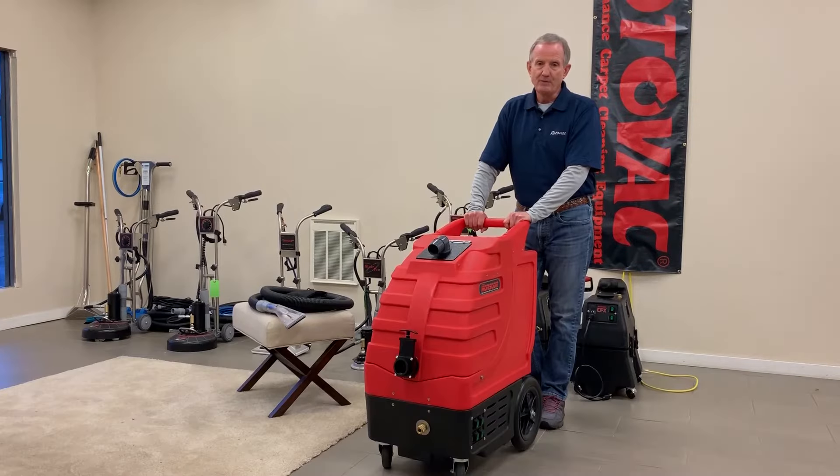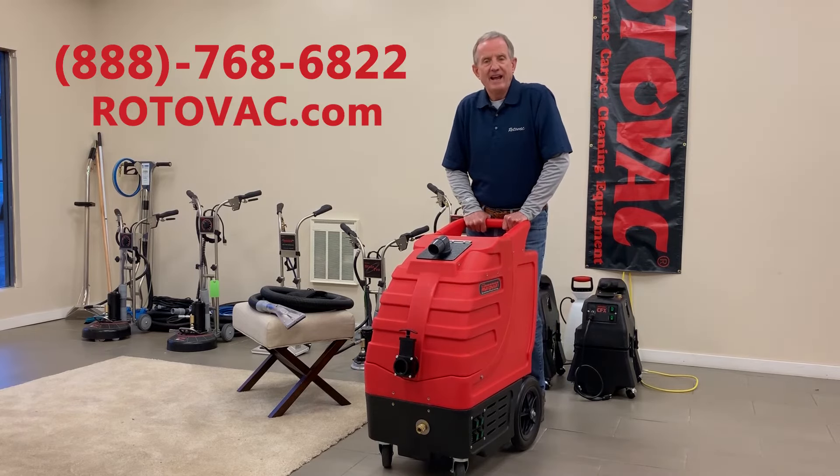For more information on the Rotovac Monsoon, give us a call at 888-768-6822 or check it out at rotovac.com on the internet.